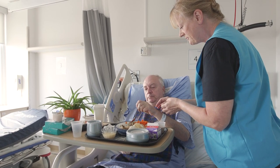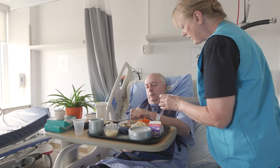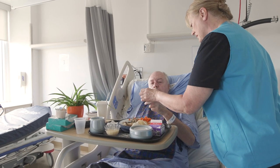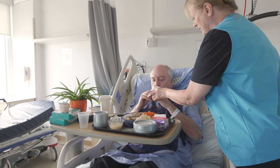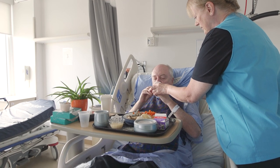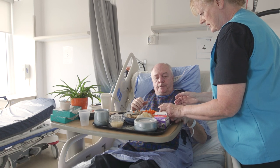Thank you, Dean. I'll have some more chicken. Why don't we try some of the Ensure here? Give that to you. Not too much. Good. Excellent.